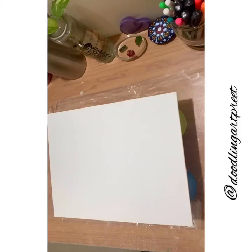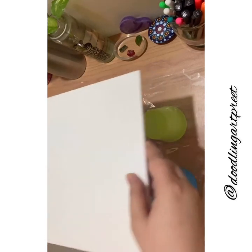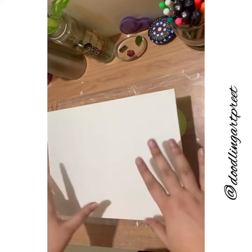Hey everybody, this is Preetoji and today we are going to work on acrylic pouring. As we had discussed, I'm going to do a tutorial, so here we finally are.